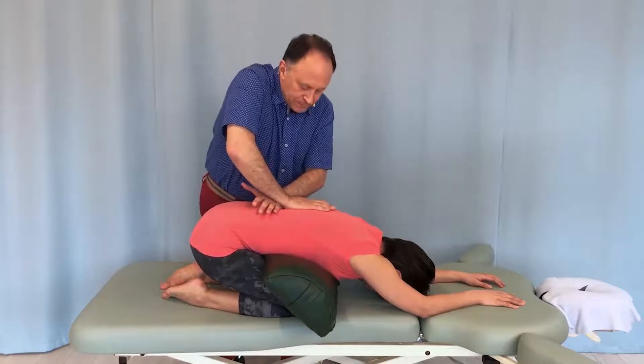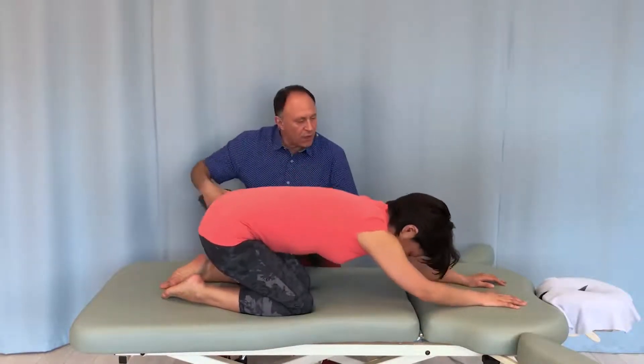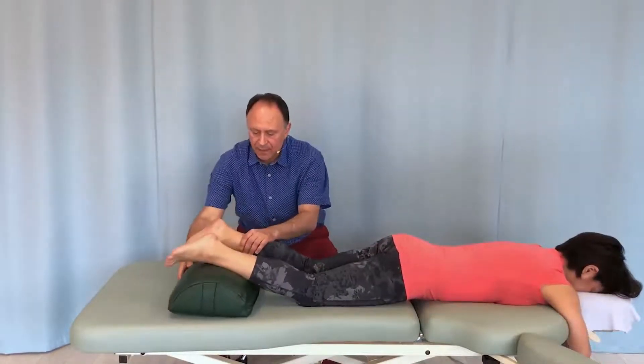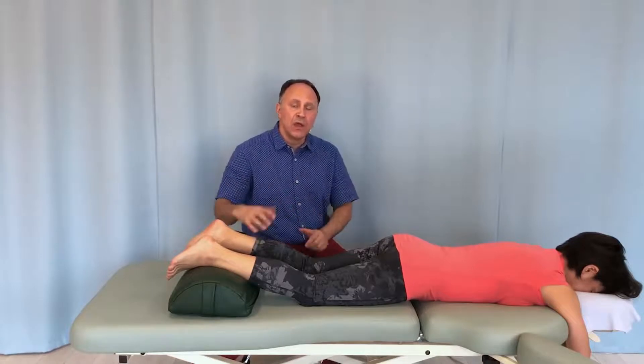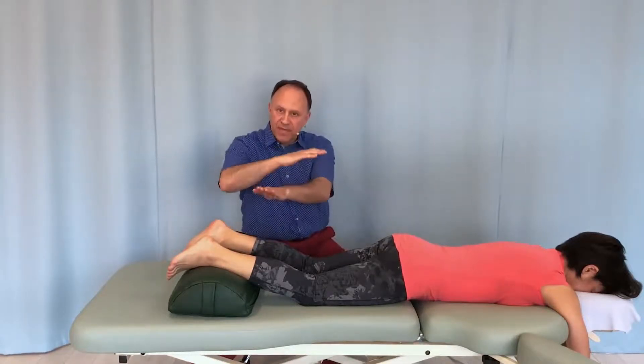I'll take the bolster out and have you lie face down again. So, to summarize: a very nice stretch mobilization for the lumbar spine into flexion is to put the client into yoga Child's or restorative pose, then pin one lower lumbar vertebra, and mobilize the superior one toward flexion in the superior vertical direction.